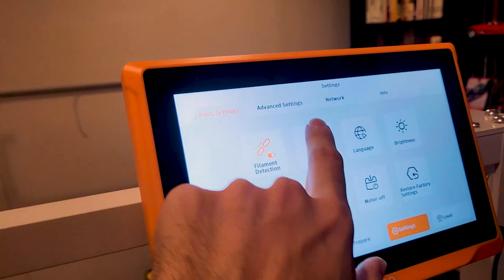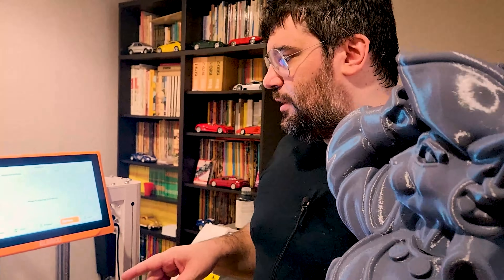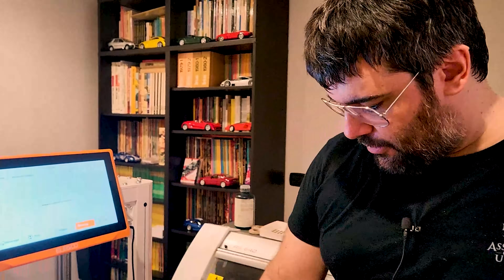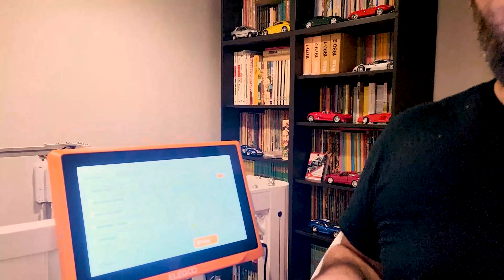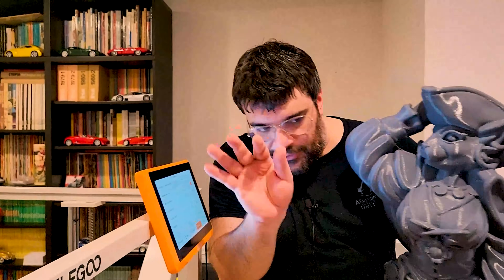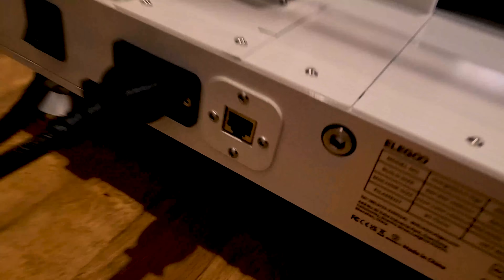L'unica cosa che non siamo riusciti a portare a termine è stato connetterla online, perché ovviamente hai tutta una serie di vantaggi. Eventualmente si può anche mettere una webcam collegata all'USB di sotto. Facendo il tethering con il telefono si è connessa tranquillamente, ma la rete dello studio no – è un po' chiusa con le reti. Non sappiamo se può trattarsi del tipo di chiave di criptazione. Nel caso in cui siate persone serie, c'è la porta Ethernet.